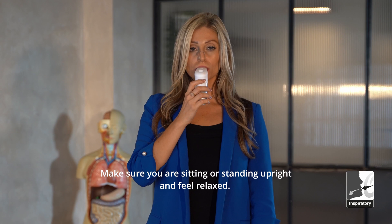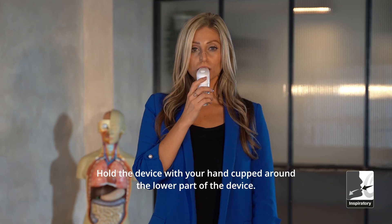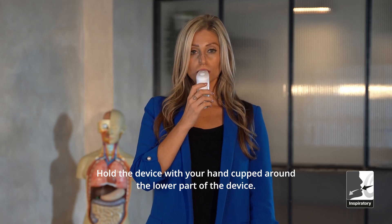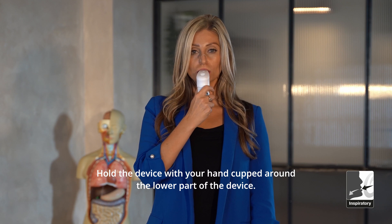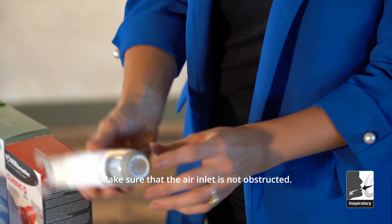Body position: make sure you are sitting or standing upright and feel relaxed. Holding the device correctly: hold the device with your hand cupped around the lower part of the device, and make sure that the air inlet is not obstructed.